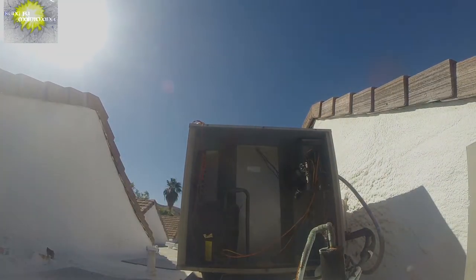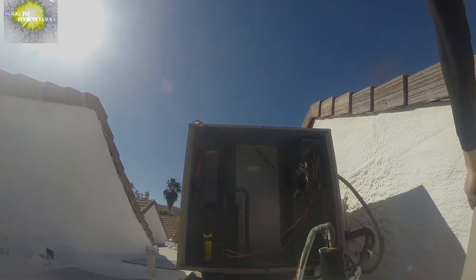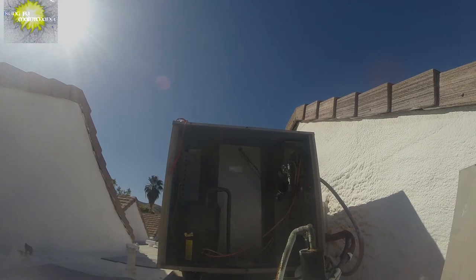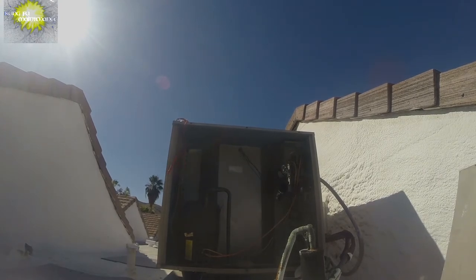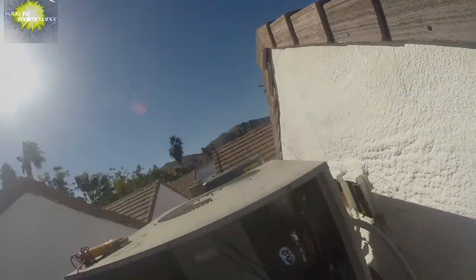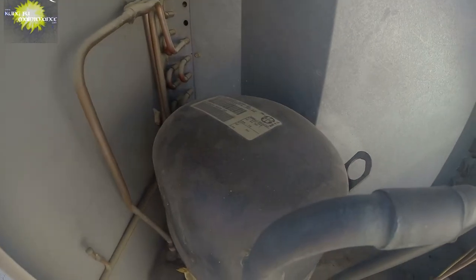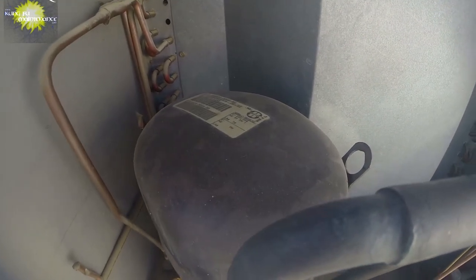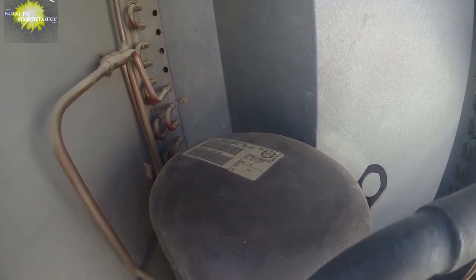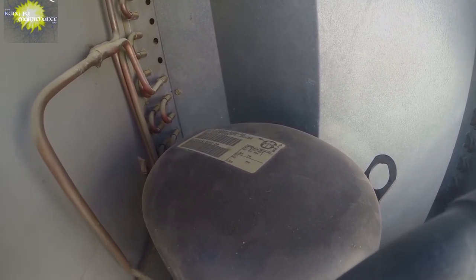Got to set this lid where it's not going to blow over — if it's breezy and windy you've got to angle it pretty good so it doesn't blow over into me. Got an old compressor that's been replaced before. We'll have to research the model number. It is a Bristol H23B28QABCA.